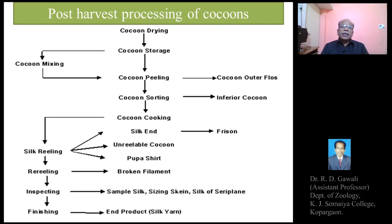After sorting and drying, the next step is cocoon cooking or boiling. Due to cocoon cooking or boiling, the sericin — the gelatinous or gummy protein present around the silk thread — gets dissolved in the boiling water, and the silk threads get separated from one another, making it easy for reeling of the silk onto machinery. The next step is silk reeling, then re-reeling.